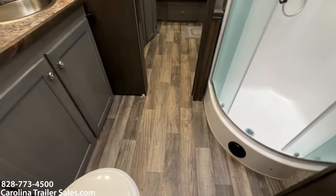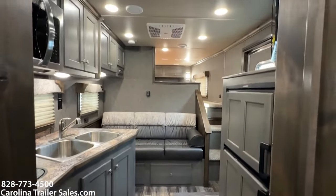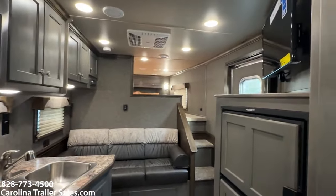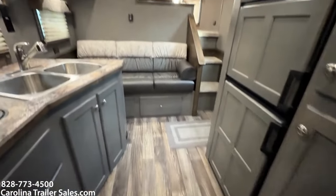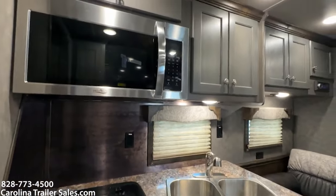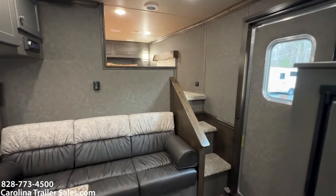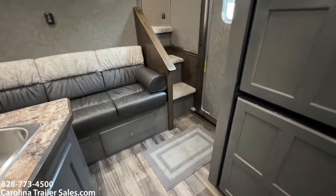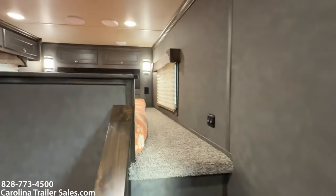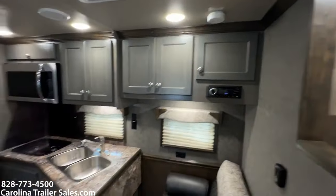I don't know that the video and the pictures are going to do it as much justice as seeing it in real time, but it is a super good-looking combination. So this is a new 12-foot layout — that old layout with the wall is gone. This is the new 80-12 Longhorn stock combo. The beauty of this is it keeps it not too long, without a full mid-tack, because those full mid-tacks are five foot. So this keeps it nice and smaller on the floor for people.